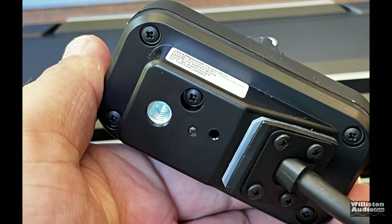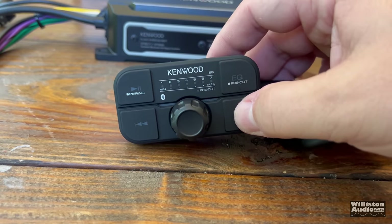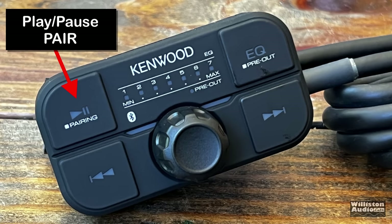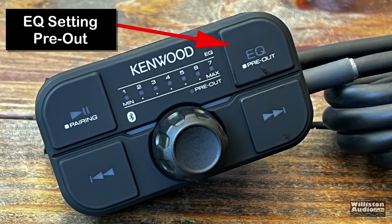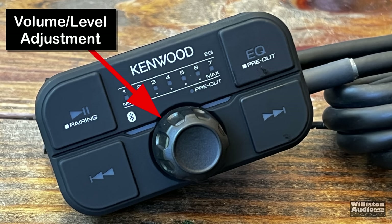This is your Bluetooth remote. It has a quarter-twenty screw on the back so it can be mounted virtually anywhere a GoPro could be mounted. It works as a pseudo-head unit replacement, with a volume knob and controls for Bluetooth. The left button controls play, pause, and pairing your Bluetooth device. In the center, indicators one through seven show your volume level and EQ mode. The next button selects between those seven EQ modes as well as the pre-output level control. On the bottom, we have track skip, reverse, and fast-forward depending on whether you hold or press them, plus volume and pre-out level adjustment.